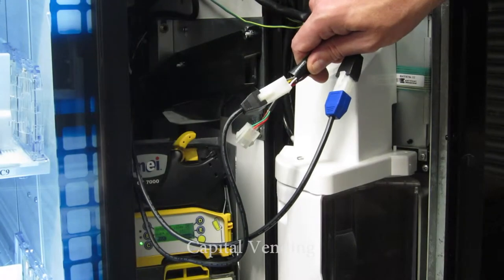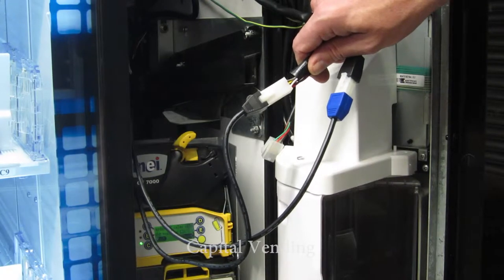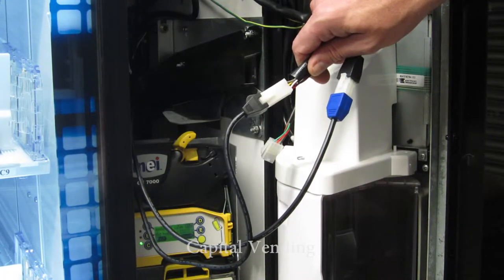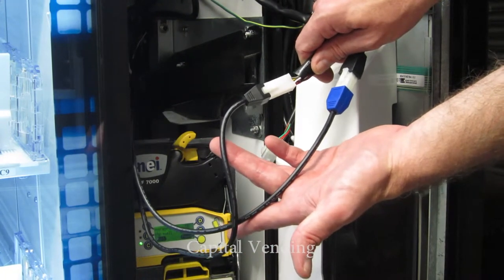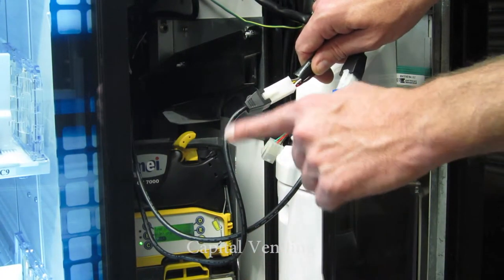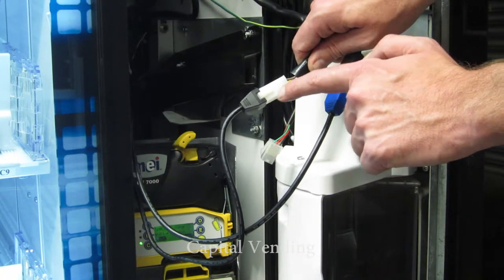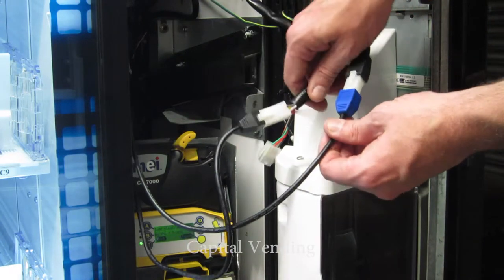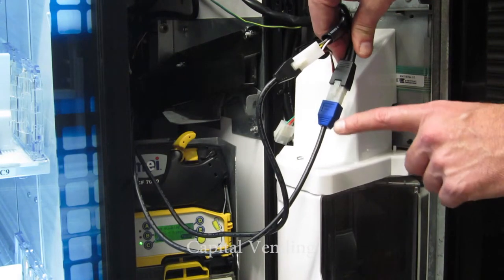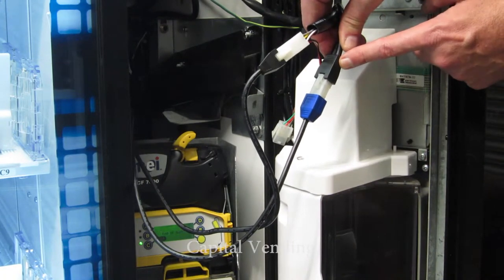Here's just a quick overview of the installation of the MARS CF7512 changer that has the bill audit feature. This changer will actually have two harnesses that make it unique. The first one with this black connector here needs to connect to the machine harness. This harness goes to the control board, and then the second harness that comes from the changer has this blue connector, which connects directly to the bill validator.